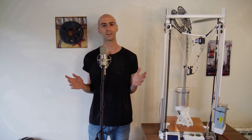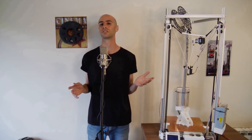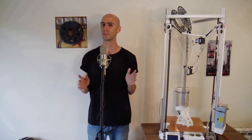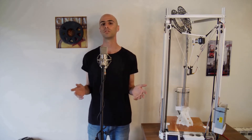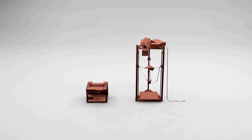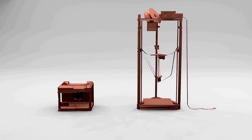Most 3D printers are either delta or cartesian. Cartesian printers are easily recognizable for their boxy appearance, and deltas for their tall and slim aspect. If you've done your research, you're probably asking yourself: why choose a delta? Most of the online 3D printing community seems to be using cartesian printers. Let's make a general analysis of both types — cartesian and delta.